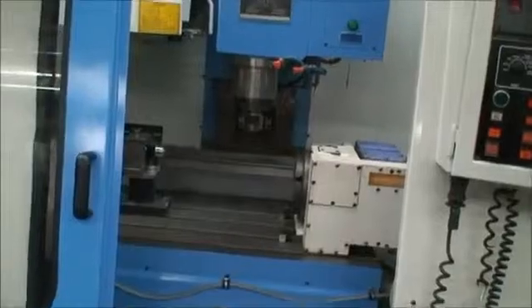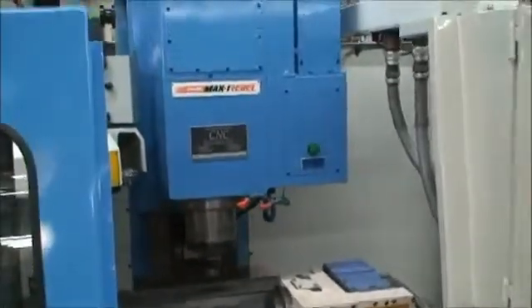It's a 10 horsepower spindle motor. I'll just quickly walk behind the machine and show you the whole thing.